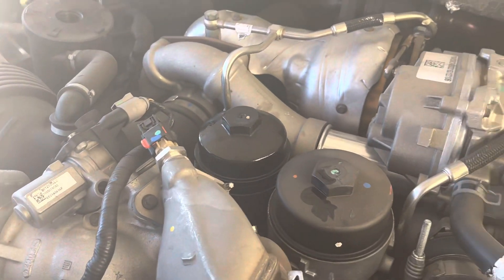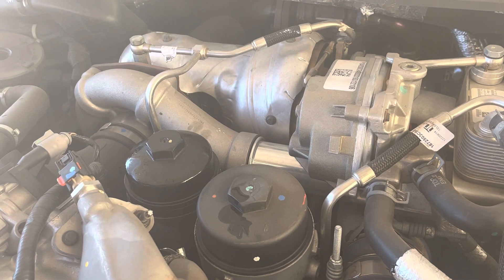Hey guys, Arizona Renaissance Man here. Here's a quick video on the oil change for the 6.4 Ford diesel.